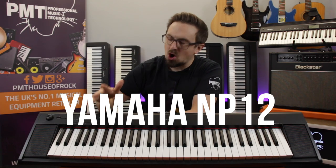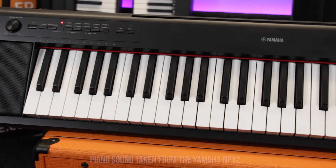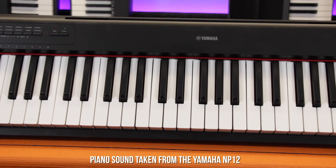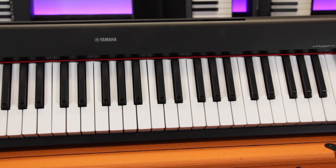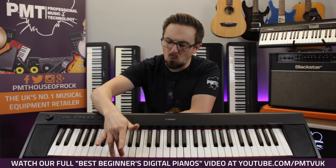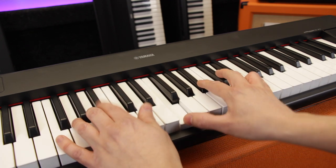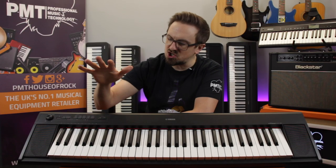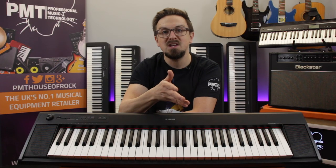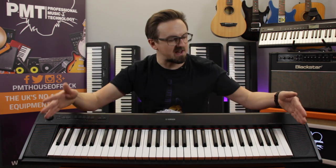Next up we're looking at the Yamaha Piagero MP12, the most affordable keyboard on our list. It features 61 full-size keys which, whilst not having the authentic weighted feel of a real piano, are still touch-sensitive — meaning the harder you play them the louder the note, which is essential for expressive and dynamic playing. The MP12 also features octave shift and transpose functions which can help compensate for that shorter keyboard.